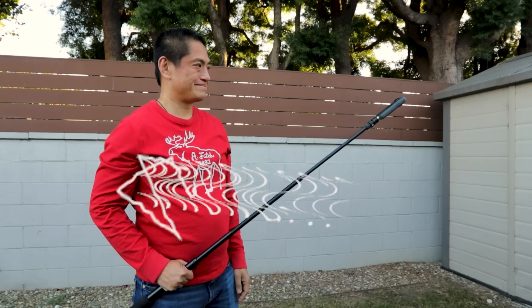What if a common 360 camera technique actually doesn't work? It's hard to believe because this technique is so common and we've taken it for granted, but there's a better technique that will improve all your photos and videos.